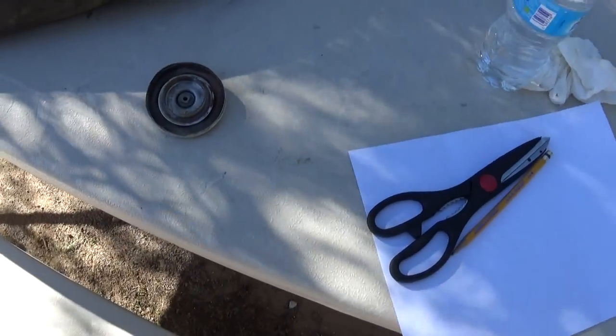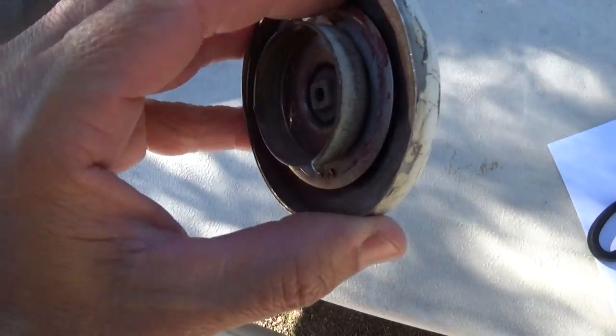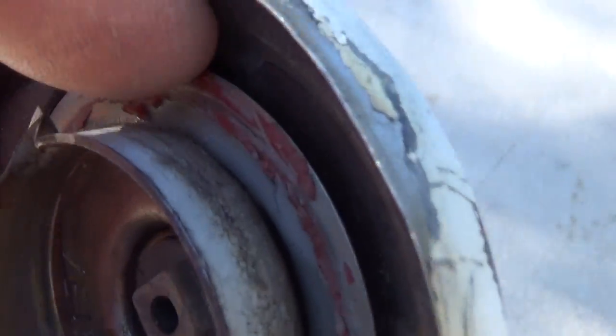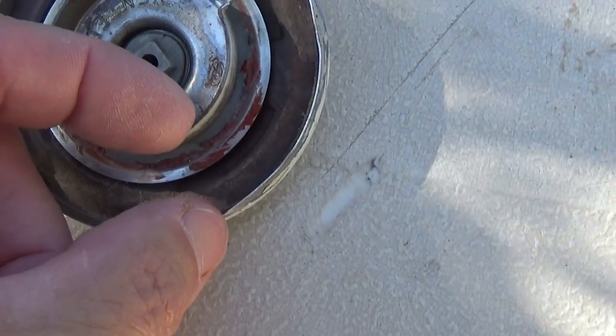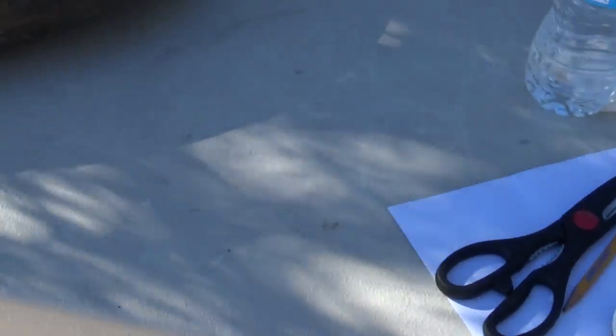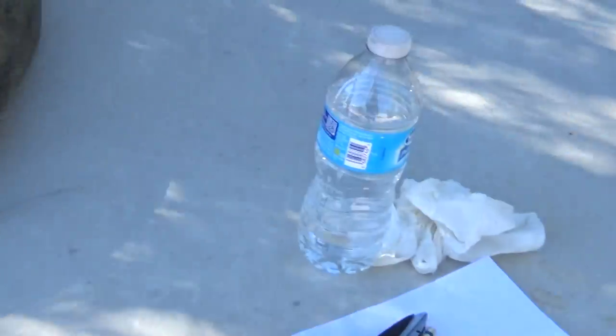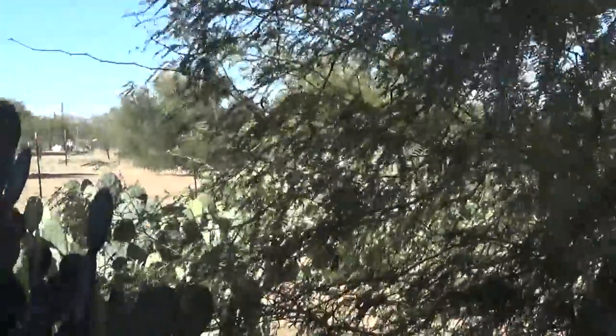I'm gonna draw it out on a piece of paper and then try to cut it to size and fit it in there. The only thing is I don't know if it goes underneath this part or on top. You can see where somebody put some red silicone on top of here. I'm just gonna try and make it that wide and see how it works — a temporary fix until I can get a different type of gas cap, like on an old 1965 Chevy truck.